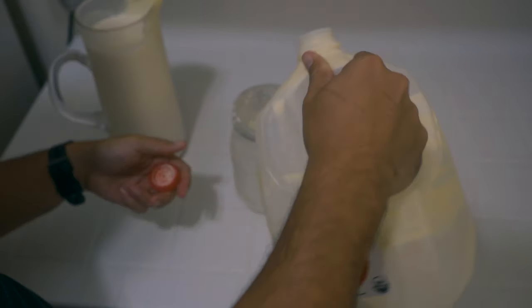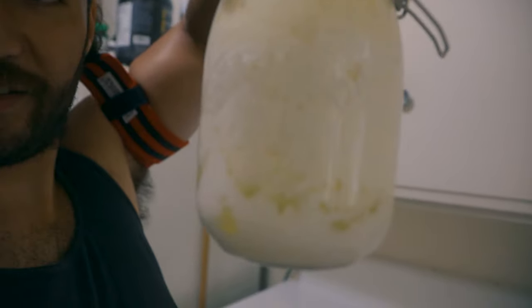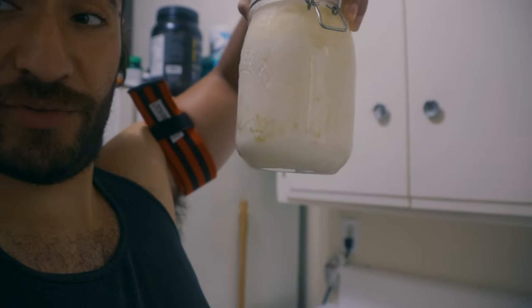Put your kefir grains in and fill it up with milk — that's it. A lot of people say to do one tablespoon of grains per one cup of milk, but I've never measured mine. I know it's done in about two days. You can see the liquid starting to separate — the whey separating from the cream — and that tells me it's ready. The longer you leave it out to ferment, the more benefits accumulate, though there are diminishing returns.